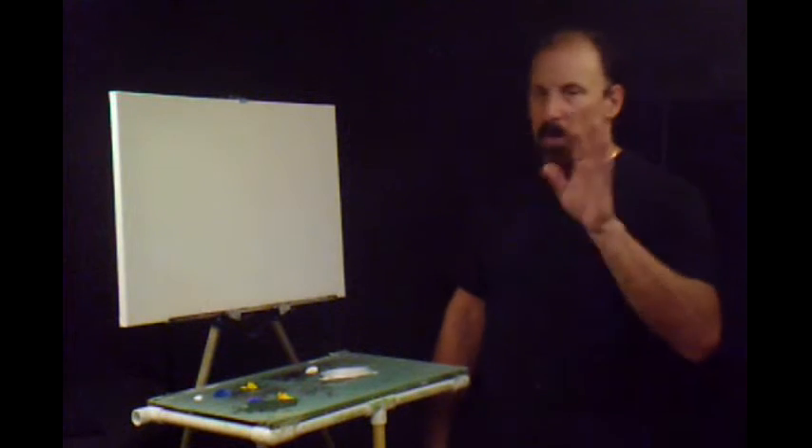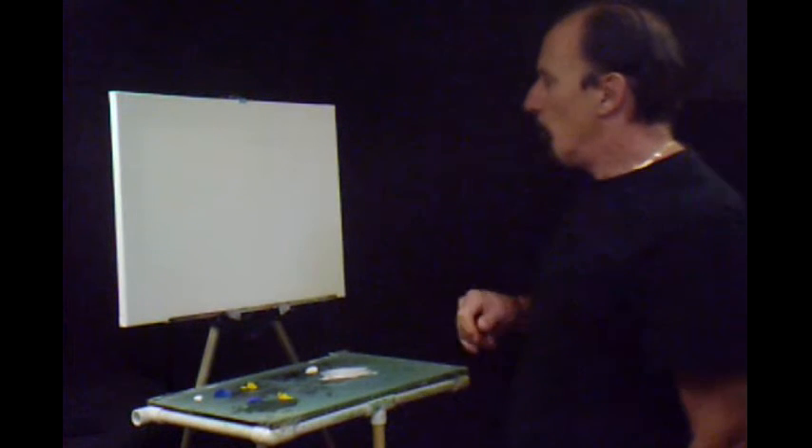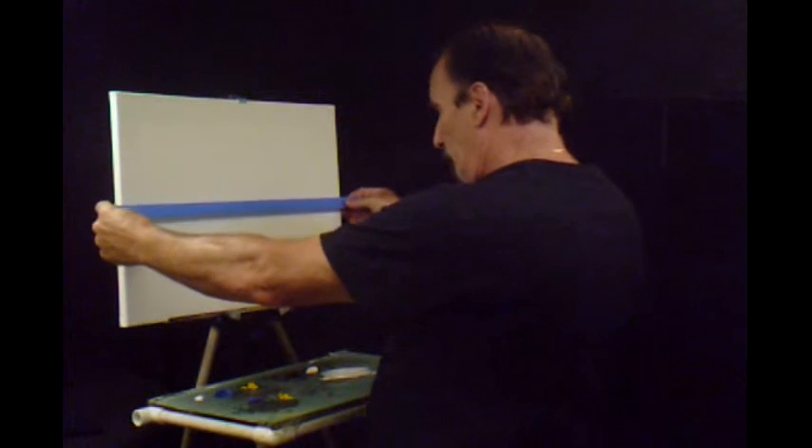I thought maybe we'd start out with a blue sky, maybe have some sun, maybe some rays coming through. Who knows? That's where we're at so far. I'm going to get some painter's tape here and make the horizon line where we think it might be.